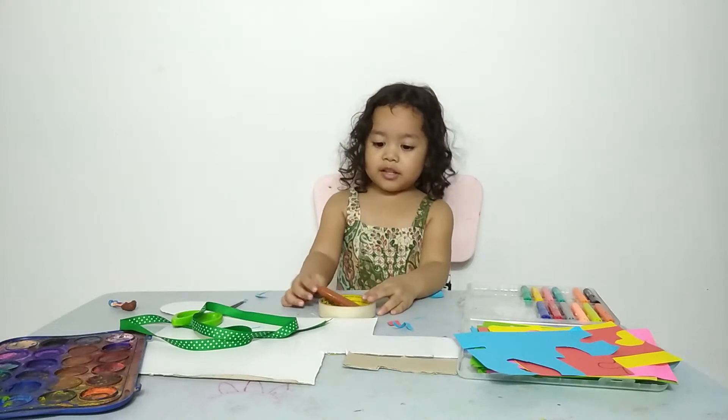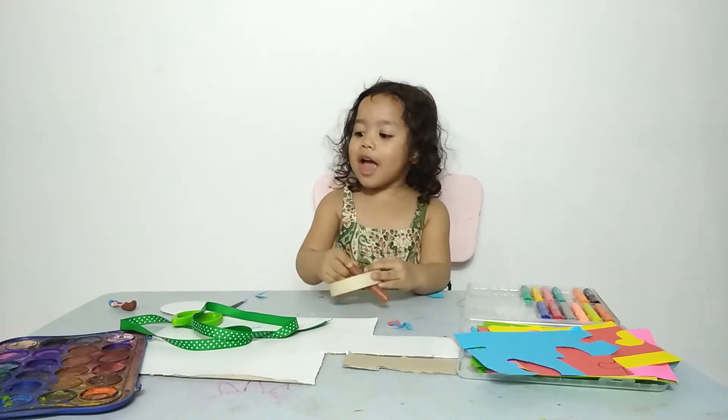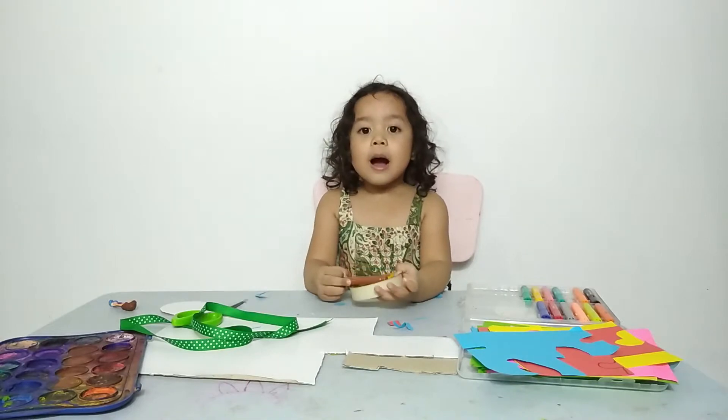Hi, my name is Julia. I'm a little sister. And today I'm going to make a medal.